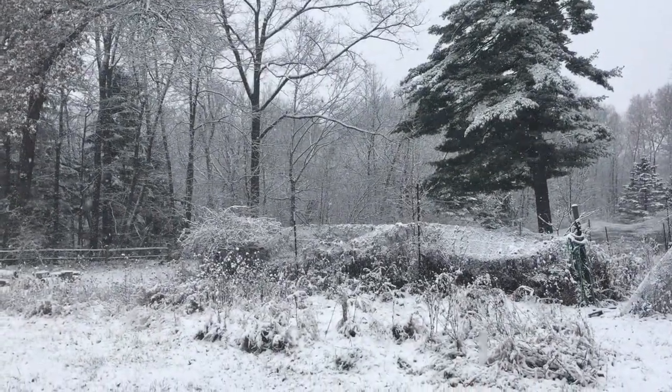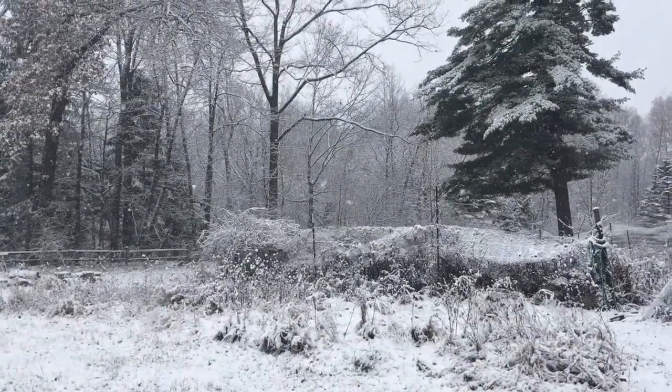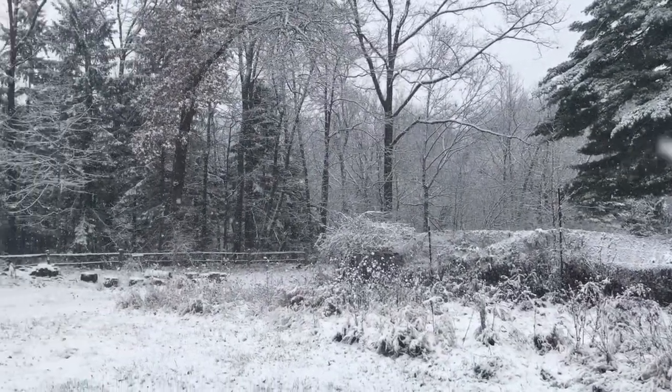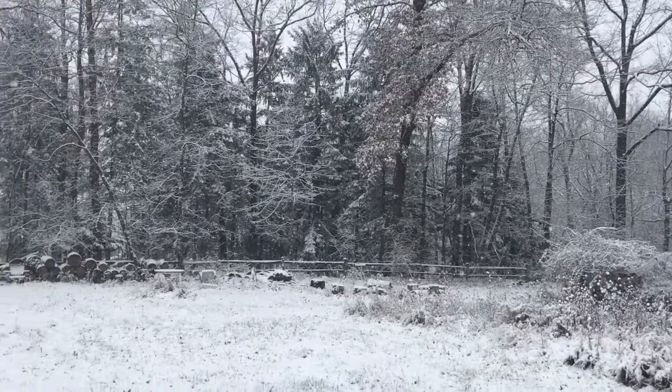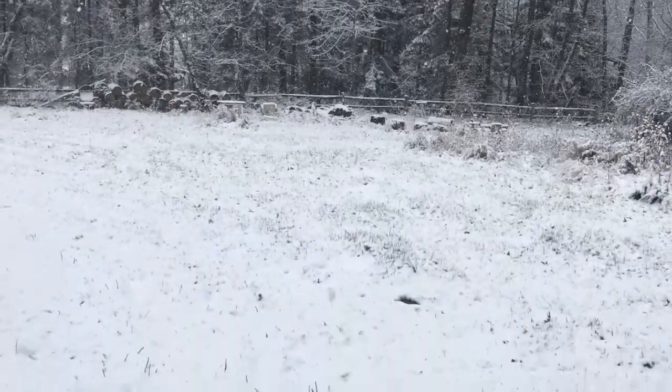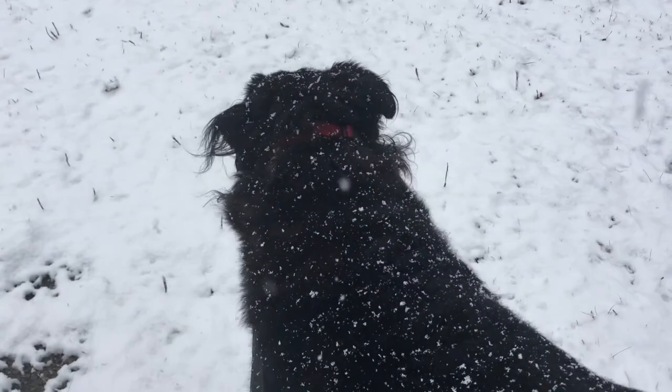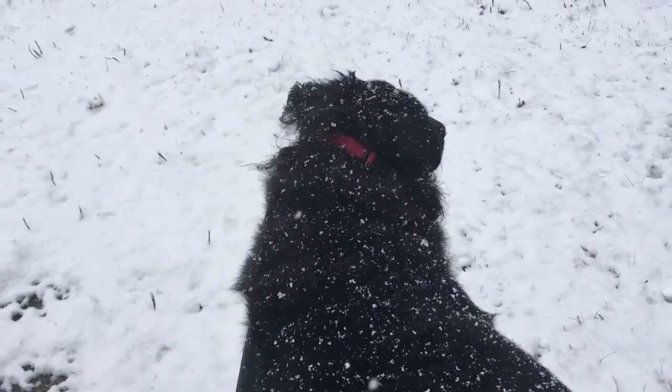It's that day — the first snowfall — and it looks like a good one. Of course we're out here in it, aren't we Riley? You looking forward to running around? You ready? Let's go.